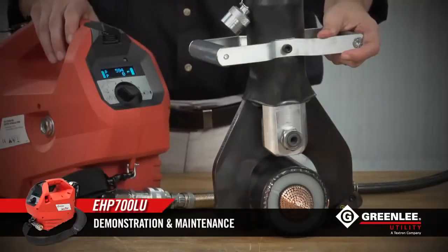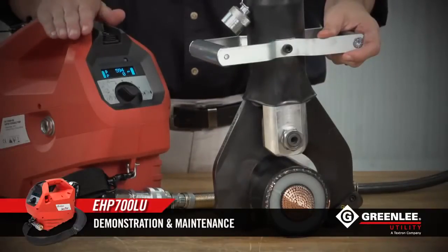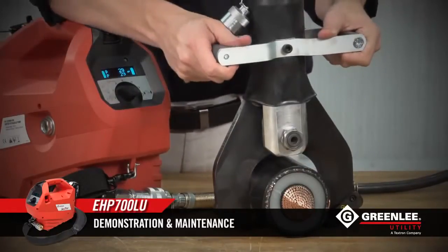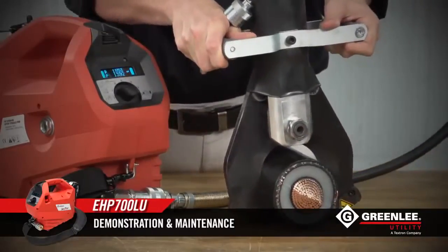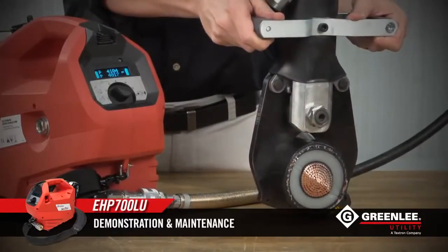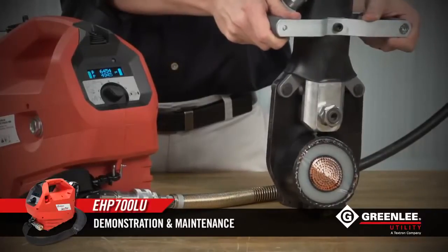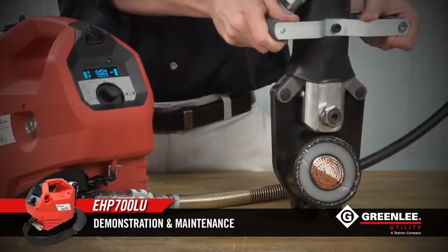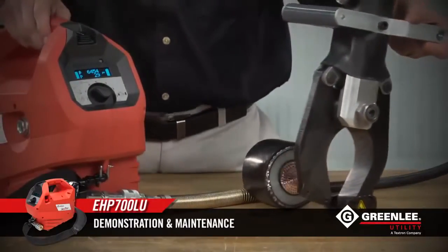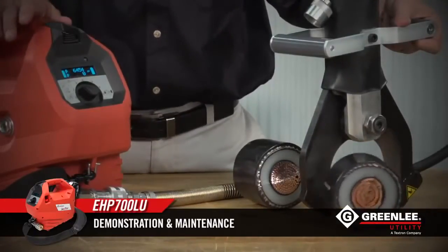Now we're going to try a test of sorts. We have some 3,000 MCM cable from the tool shop, and we're going to try to make a cut with the EHP 700 in combination with our SDK 105. We'll try to make a cut with the wheels — 6,400 pounds of pressure, which is not even close to the full capability of the EHP 700L.